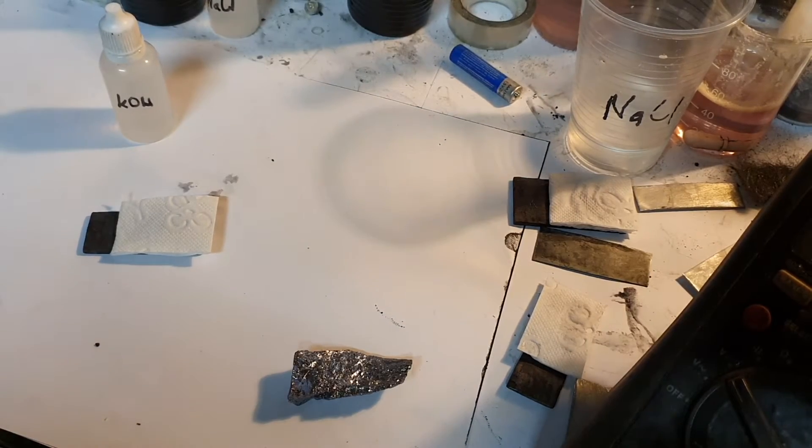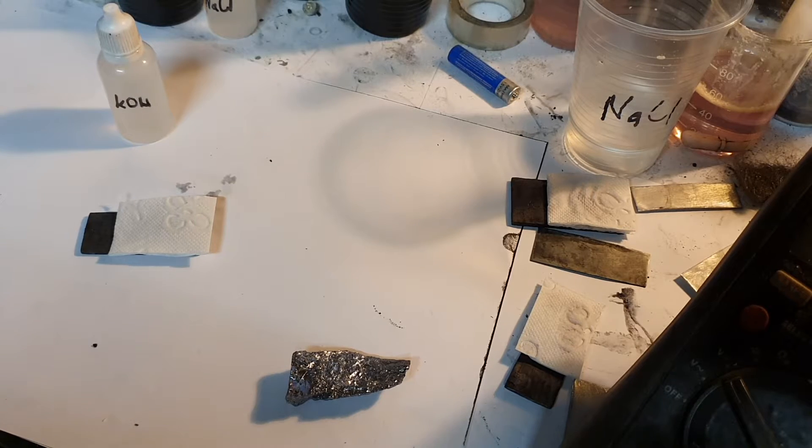Hello everybody, this is Part 2 of this metal air battery video. In Part 1, I showed you how to make really simple and easy metal air batteries with simple materials — the aluminum air battery, the iron air battery, and the magnesium air battery. In Part 2, I will show you the next three metal air batteries.